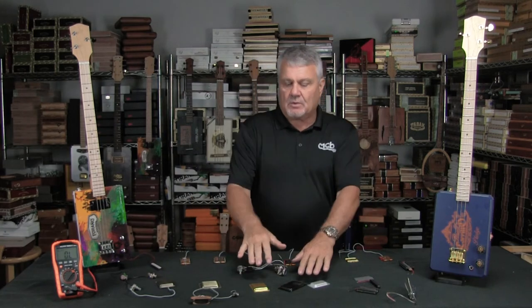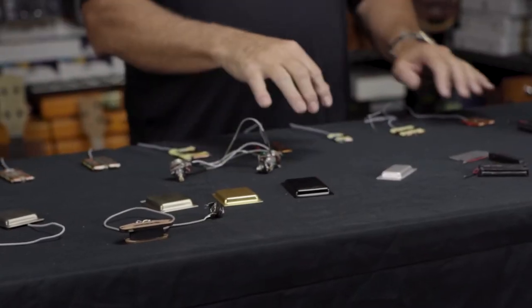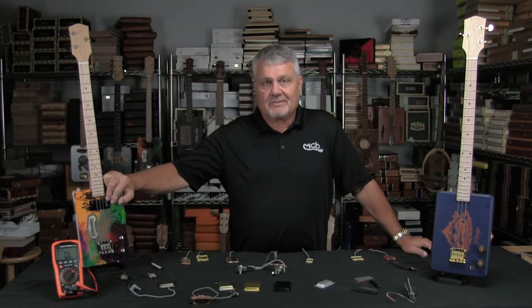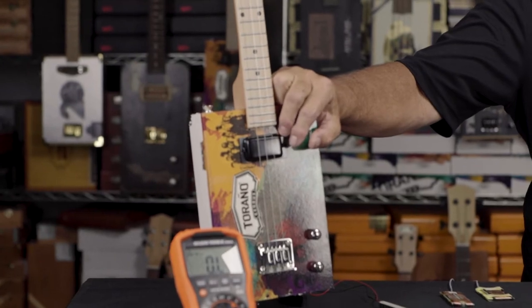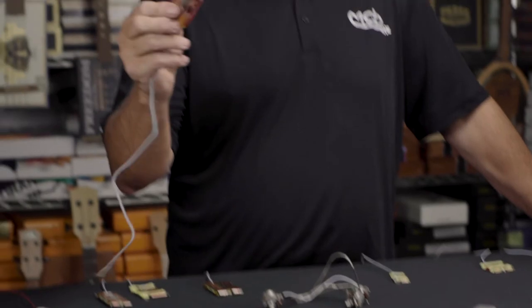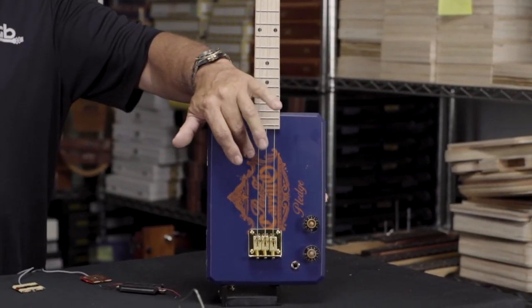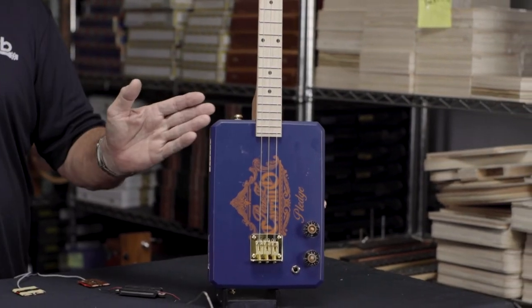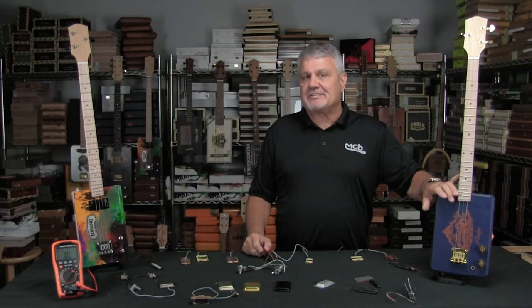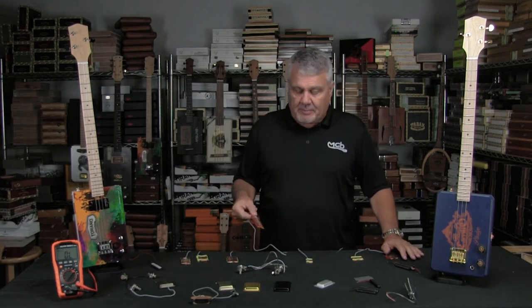Typically these flat pups are mounted on the top surface underneath a cover, with the strings right above them, and they work fine. But over the last few years we've seen more and more people experimenting with what's called ghosting — where you actually take the pickup and mount it underneath the lid so you don't see it on top. Because of the way the pickups work and the magnetic lines of force, it'll still do a good job. That's been very popular.